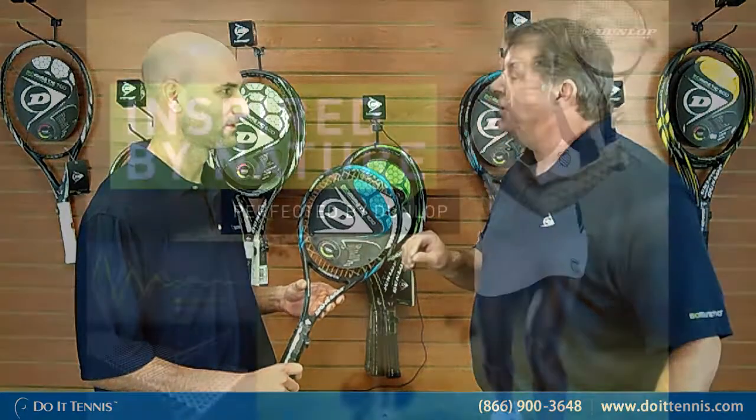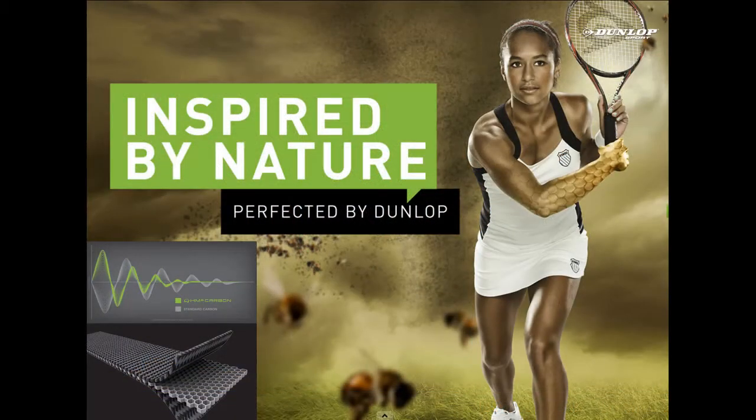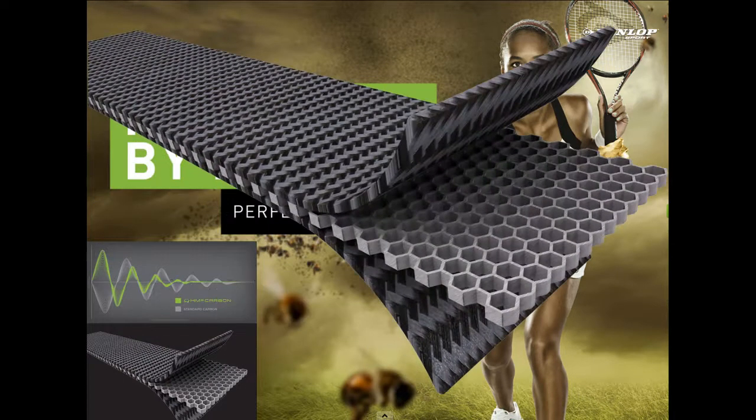The second thing is the HM6 Carbon, and what we've done is we've been influenced by bees. If you ever look at the honeycomb shape that a bee makes for its hive, we've actually placed the honeycomb in the key areas of the racket. With the six-sided shape, it actually lets us take the frequency out of the racket, tone down the vibration, and put more energy return and more feel into the racket. That's what Dunlop is noted for — feel in the racket, consistent feel.